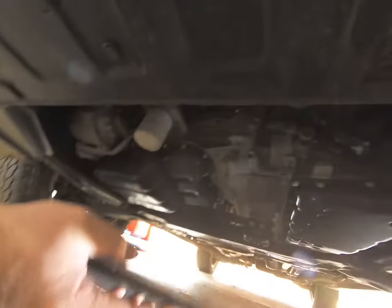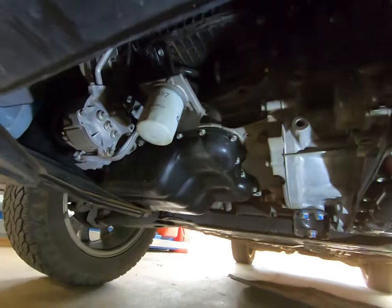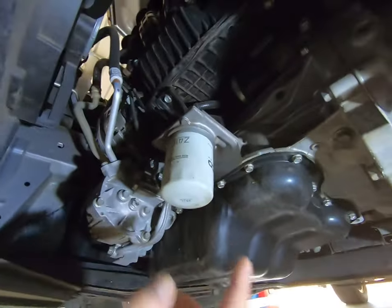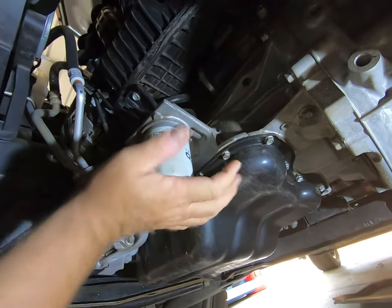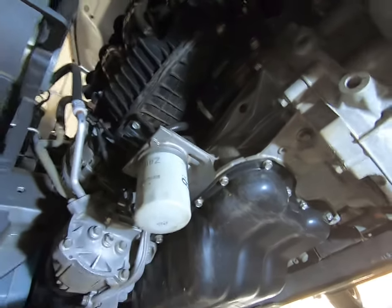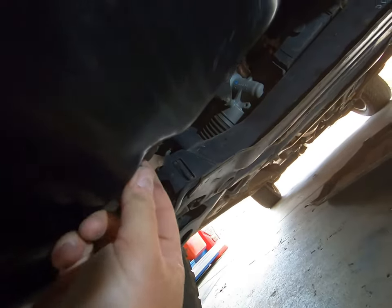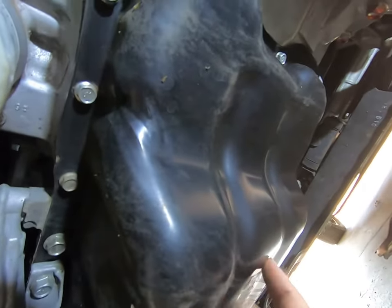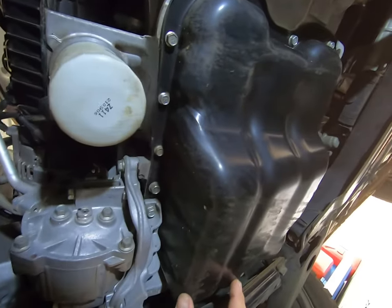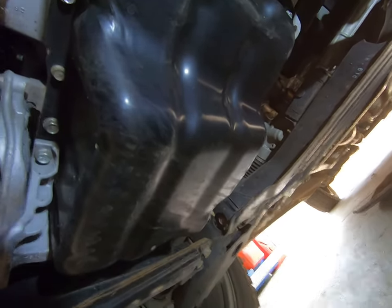Alright, get rid of that — push it back there — and here we go. There's your oil filter right there. Super easy, one of the easiest oil changes you'll ever do. It's awesome how they design this. And your sump plug is right there at the bottom of your engine sump. Just let me get a spanner on that, get the drain pan ready.